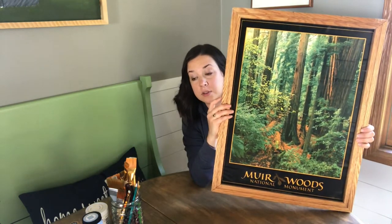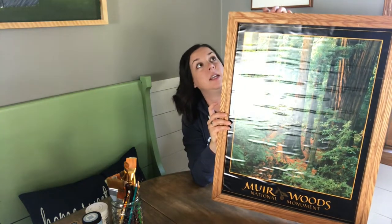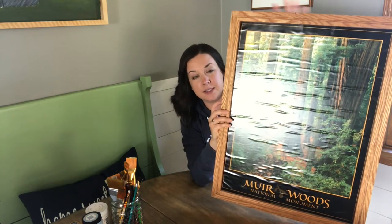This is a $3 thrift store frame. I'm going to show you how to use some chalk paint to distress it and kind of change the look, update this, and have a brand new big framed art print. I'm going to put down just an old sheet to protect my kitchen table — my work surface — and tighten up some of these screws, and then I'm going to get painting.